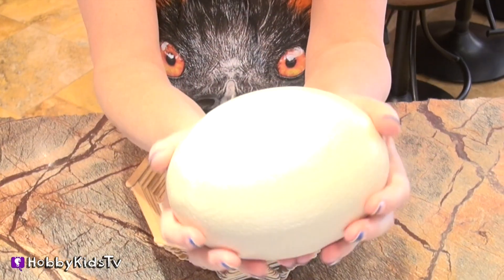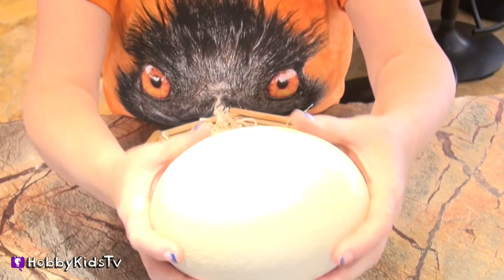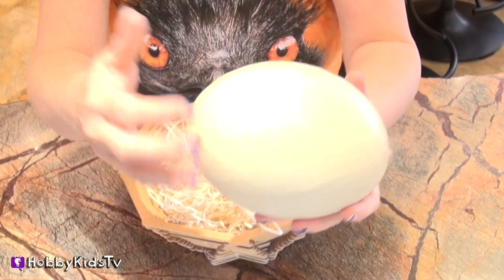Hobby Kids TV! Hey Hobby fans, I'm Hobby Mima. Welcome to Hobby Science Lab! We are going to open up an ostrich egg with the Hobby Kids. They don't know it though. They're on their way over right now. I just can't wait to show them. So keep watching.